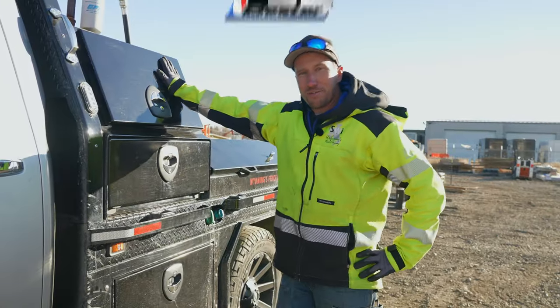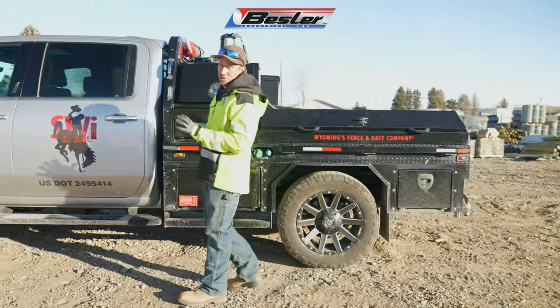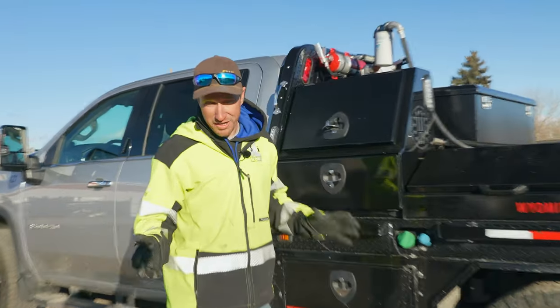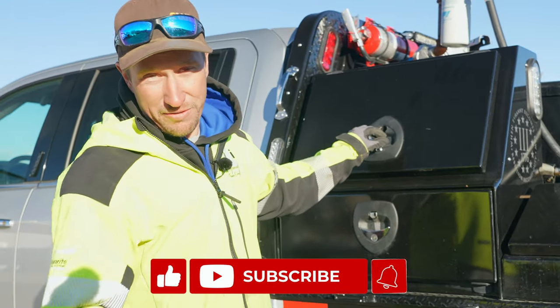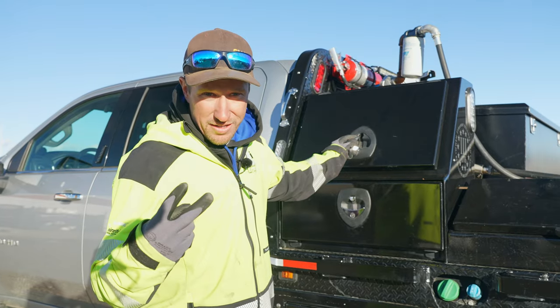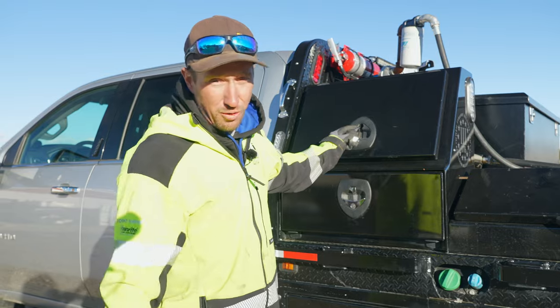This bed right here is a Bessler bed, made by Bessler, and what a pleasure it is to work out of. Can you work out of any kind of a truck? Yes. But this is definitely a luxury — it's extremely beneficial because it cuts time down, helps us stay organized, helps us keep track of tools, and makes our job a lot more efficient.